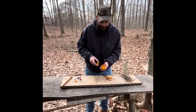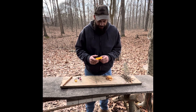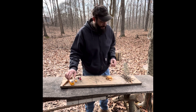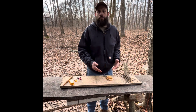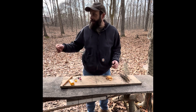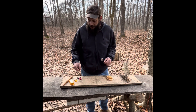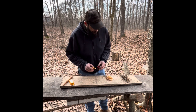Out here where I live I have a lot of cedar trees and a lot of dead branches. Normally when I start my fire with my fatwood I use a lot of cedar — it's easy to grab dead lower branches, and even when it's wet you can break them off dry.